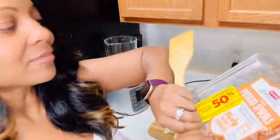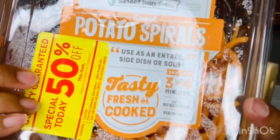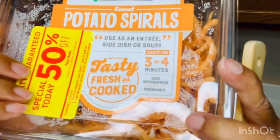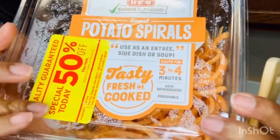Hey you guys! I wanted to come to you real quick to share how you can prepare a healthy meal that doesn't take a lot of time or effort. All it requires is just a few simple ingredients, and sometimes you can even get these ingredients on 50% off clearance — which is what I was able to do with the sweet potato spirals I picked up at my local grocery store. I already used the yellow squash one and it was so delectable I had to come share it with you.